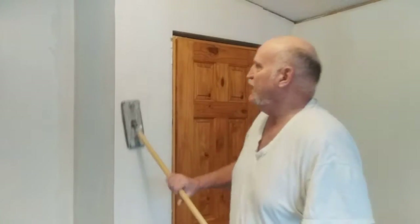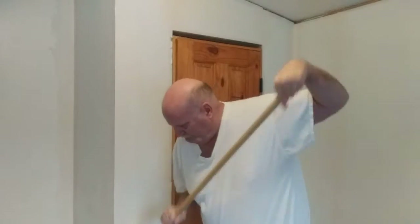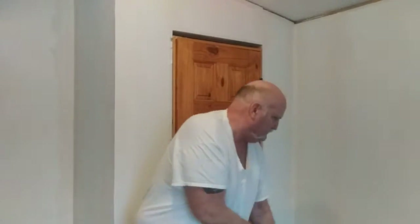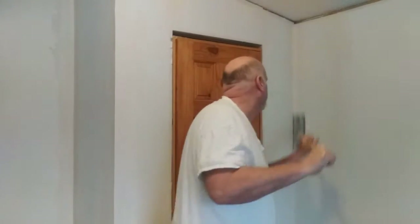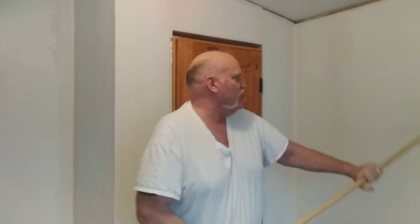Basically what I do is go over it really lightly — do your flat seams, do your corners. And any nail holes you might have filled in, just go over those lightly because you'll be putting two more coats of drywall mud on there.